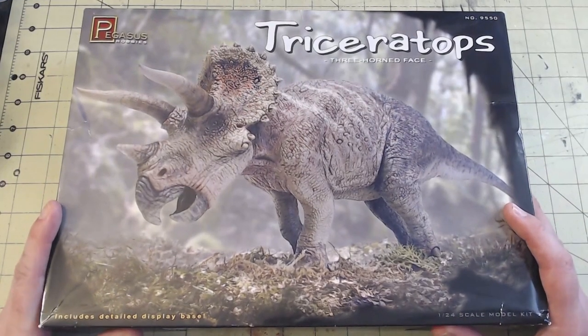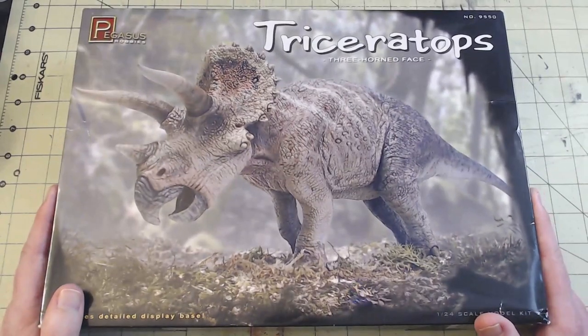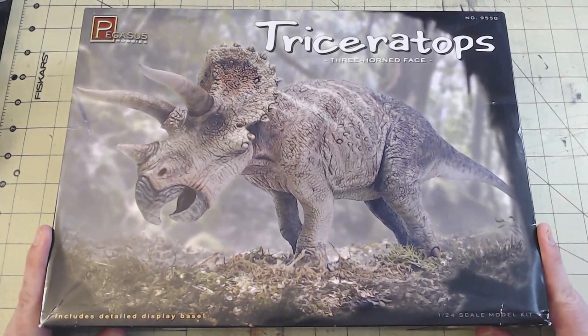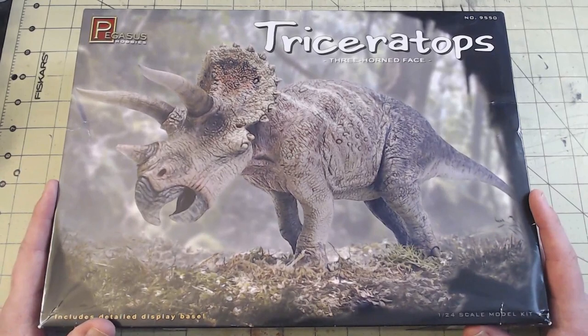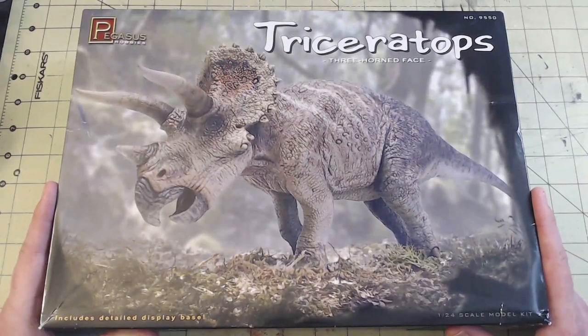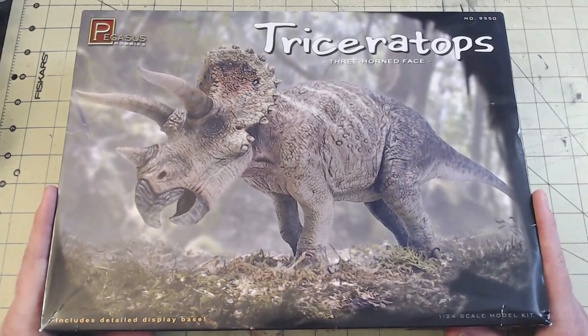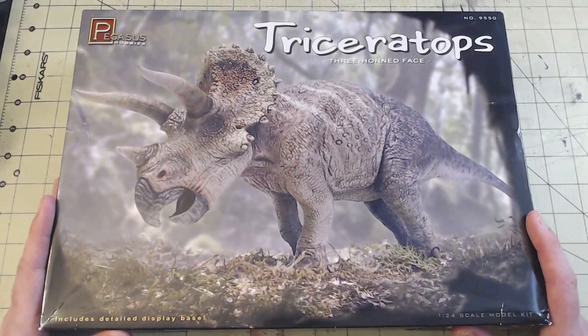I picked this up online — I want to say it was about $40 USD, something like that. I've been wanting to get another dinosaur kit. I have done a Lindbergh Jurassic Park Tyrannosaurus that was a lot of fun, and I've been wanting to get another dinosaur to kind of add to it.